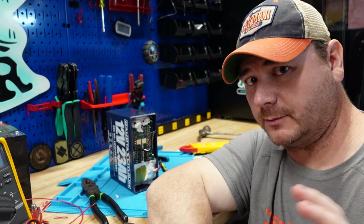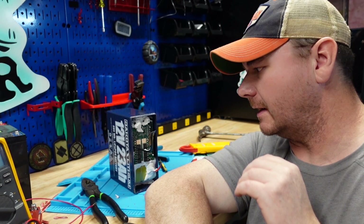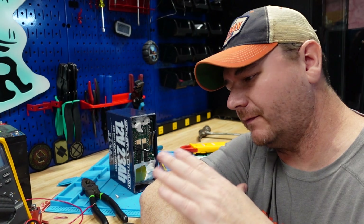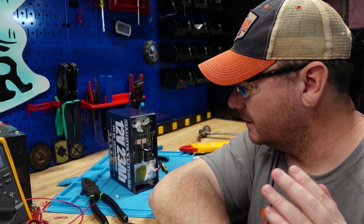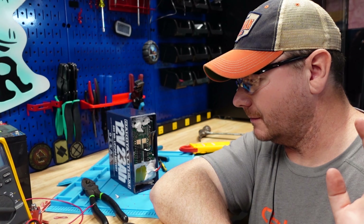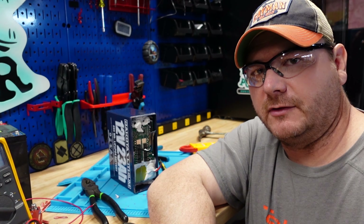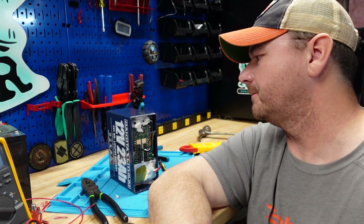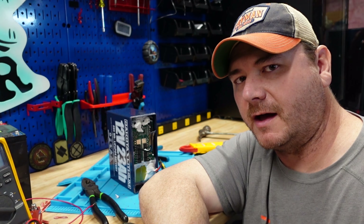Now someone could argue: well, you don't really need short circuit protection because all you need is a fuse — and yeah, a fuse would protect you, and you should always have a fuse on every battery regardless. But what really pisses me off is when a battery company advertises that they have short circuit protection — which in my mind is the most important function of a BMS — and they advertise that they have it and they don't. That's just an instant failure to me.